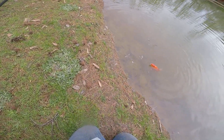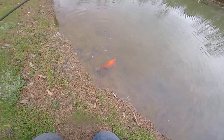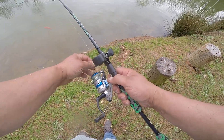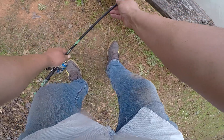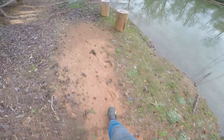I mean an absolute monster. I'm going to have to run up to the truck and get a net — there's no way I'm going to get him in like that. I'm going to have to let him sit here for just a second.